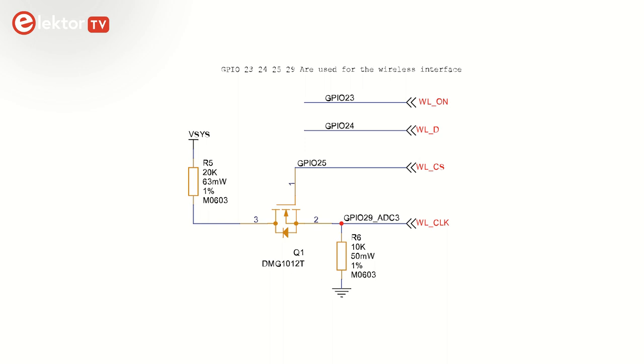Four GPIO pins are required for this: GPIO 23, 24, 25, and 29. GPIO 29 is also ADC input 3, so this analog input can only be used when the wireless module is not communicating with the RP2040. Probably due to a lack of pins on the RP2040, the Bluetooth interface is not connected at all.